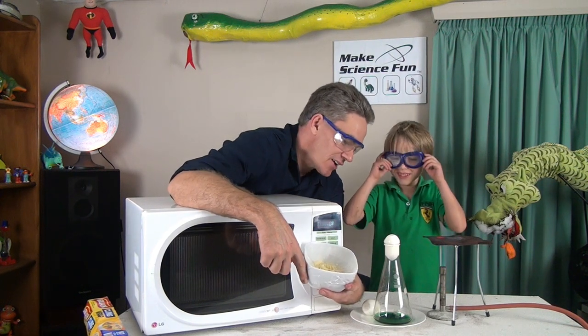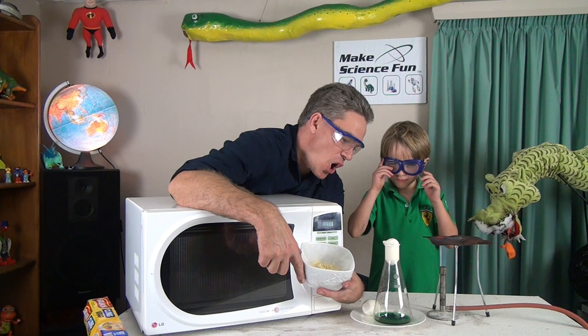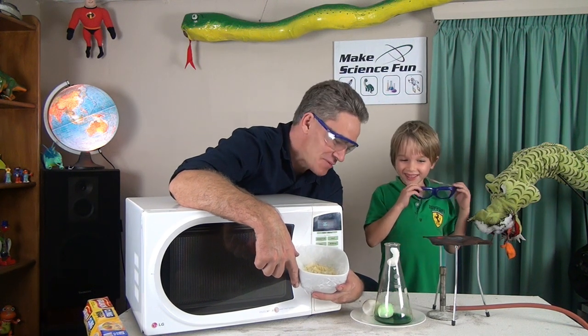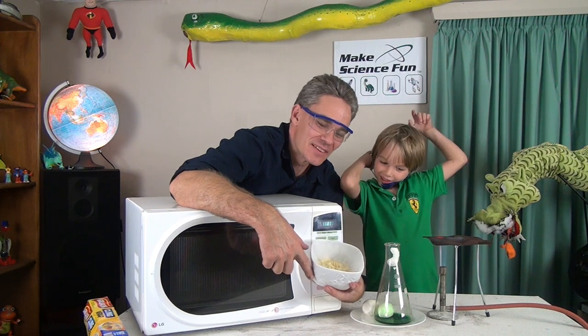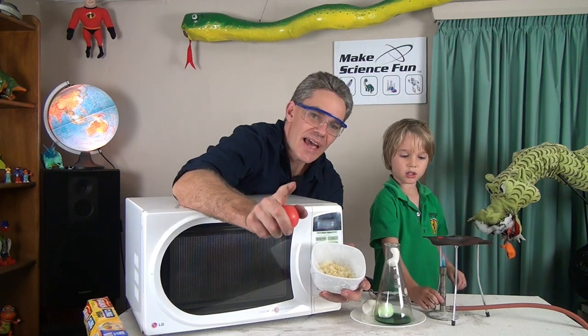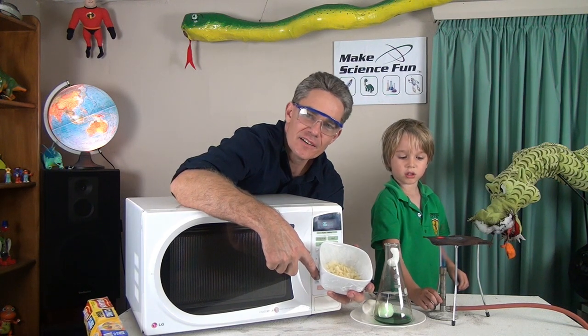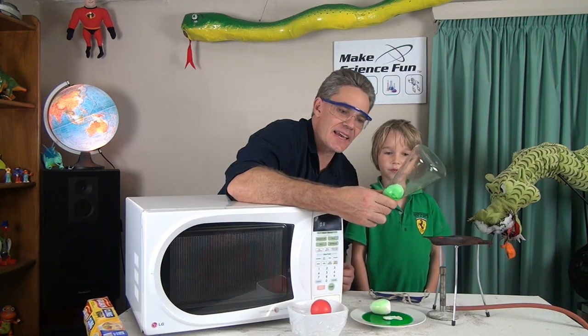Look at that — in it goes. That made a pop noise, didn't it? So now you know how the cling wrap is pushed into the bowl. It's not sucked in — it's pushed into the bowl.